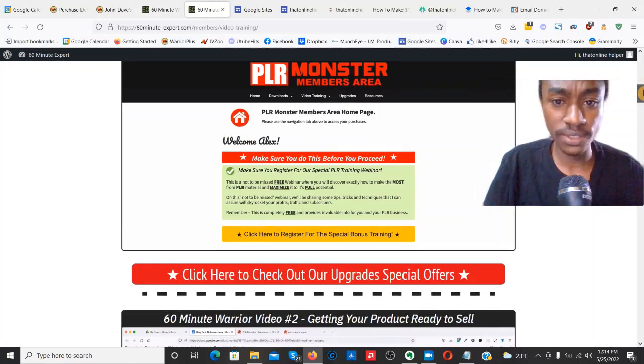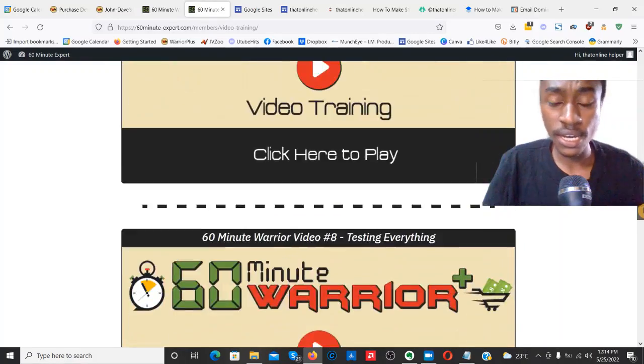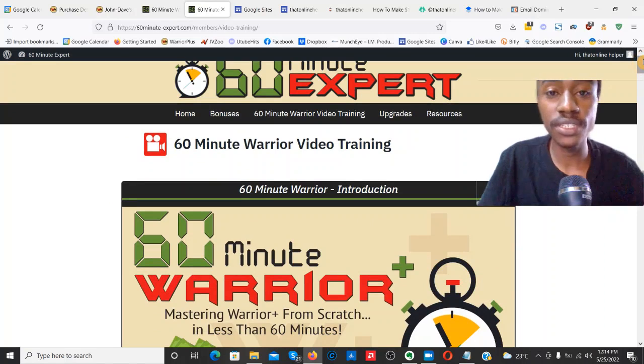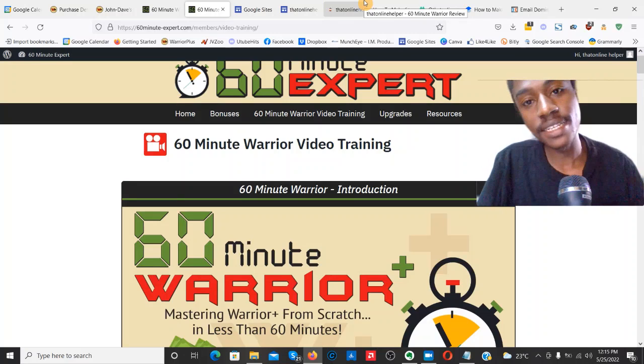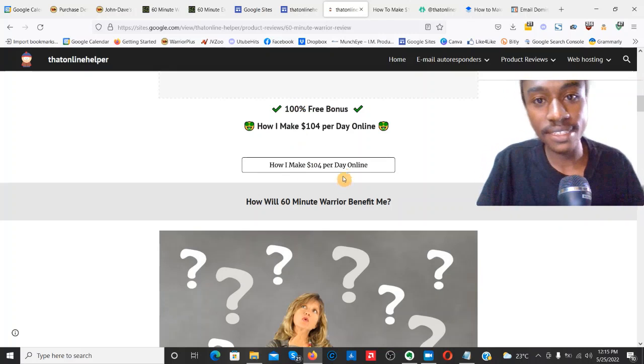Inside the entire review I'm going to be going over all of the training videos — there are quite a few to go over. But before we dive too far in, I do have some bonuses I want to give you guys 100% free. Nobody's selling anything. If you want to learn how to make at least $104 per day online, click the link down below — if you're watching on YouTube it'll take you to my web page.